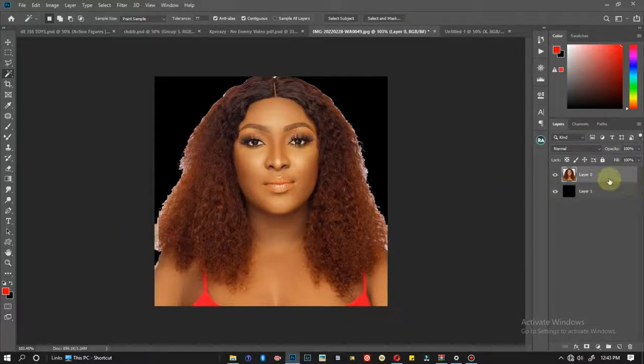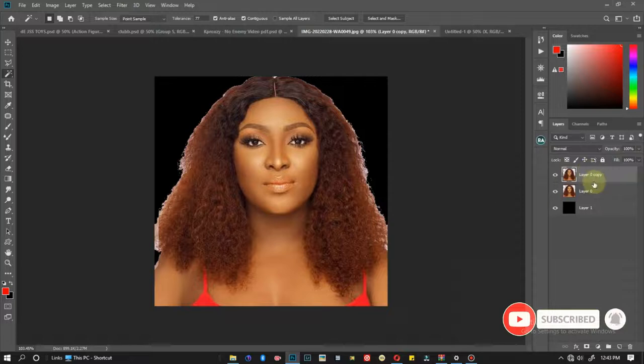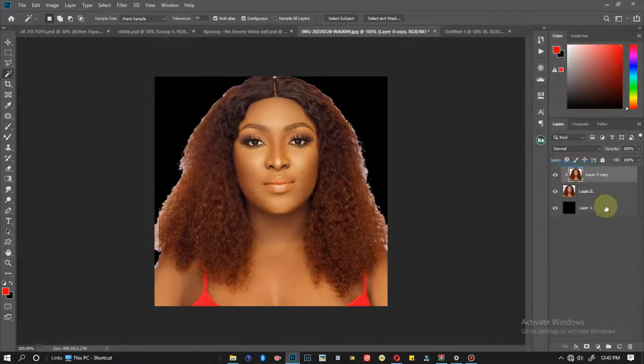To clean this up, I come to my subject and press Ctrl+J to duplicate it, so I have a copy. Then I right-click on my duplicated image and click 'Create Clipping Mask.' What this does is clip my duplicated image into the original image — so now I have this layer clipped into this one.